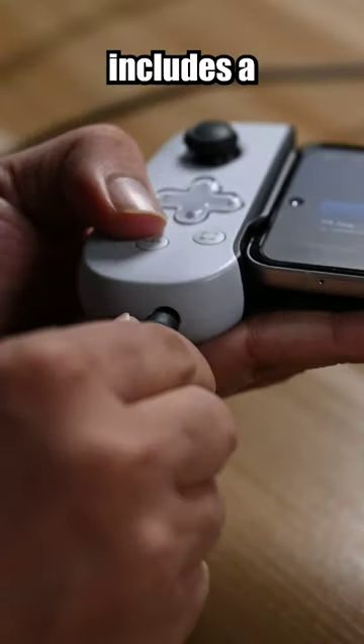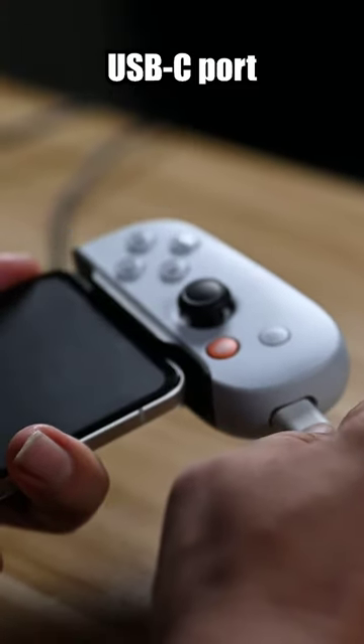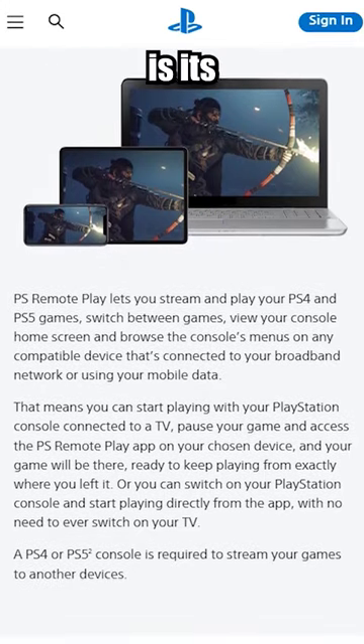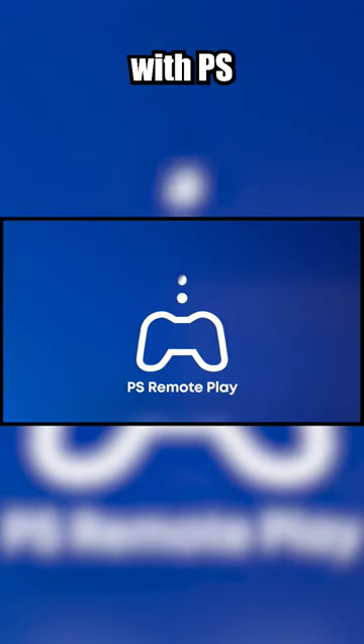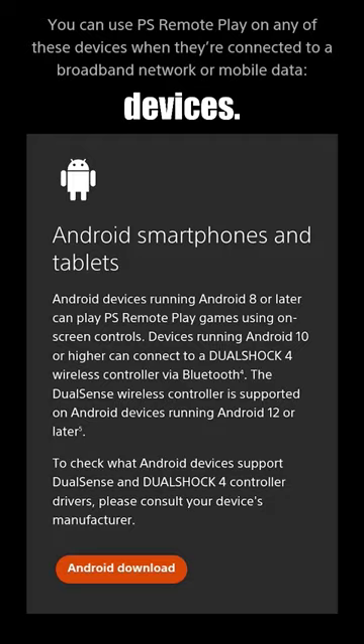Additionally, the Backbone controller includes a 3.5mm headset jack and also features a USB-C port. Another fantastic feature of the PlayStation Backbone controller is its compatibility with PS Remote Play, allowing you to connect and play your favorite PlayStation games on your Android devices.